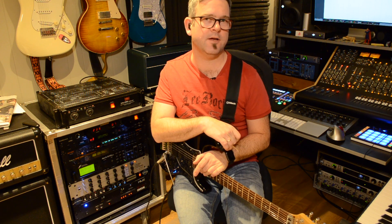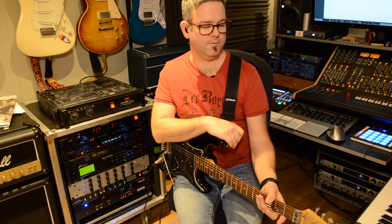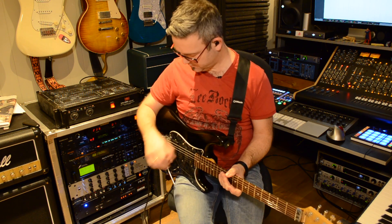Hi guys, welcome back. Today we're going to do something slightly different and for the occasion I brought out my old guitar today. It's basically my attempt to build a Luke Gutter style guitar. I bought parts from Wormuth like 16 years ago, so it sounds really good.